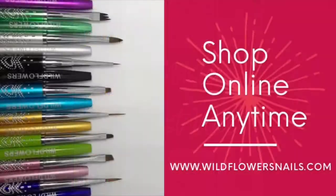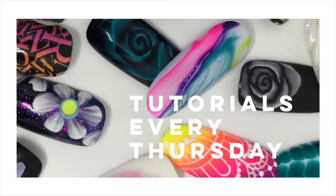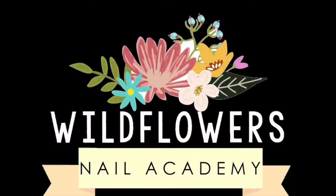You can sign up online at www.wildflowersnails.com. Please subscribe for a tutorial every Thursday — thanks so much for joining me, I hope to see you next week!